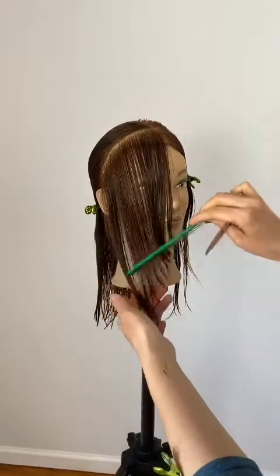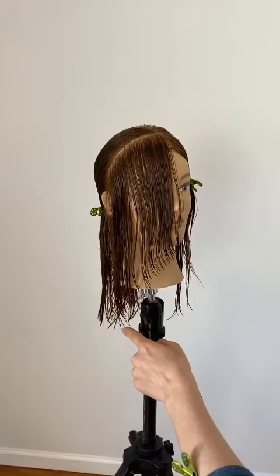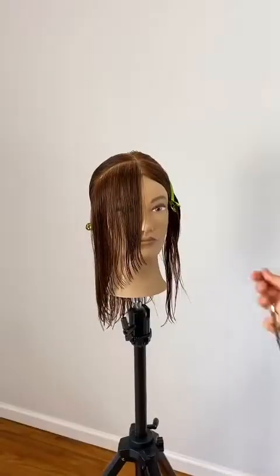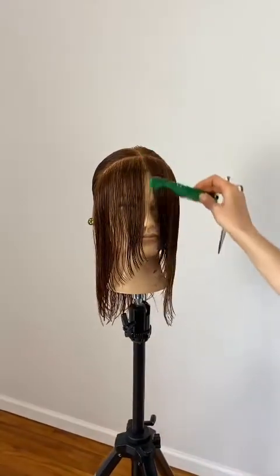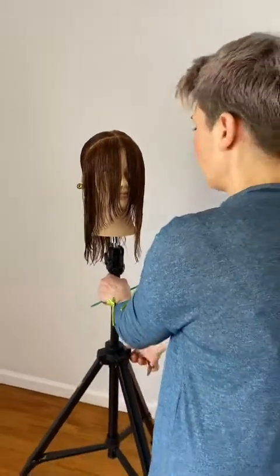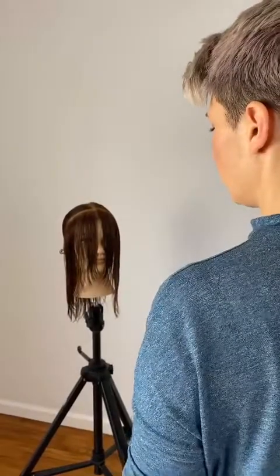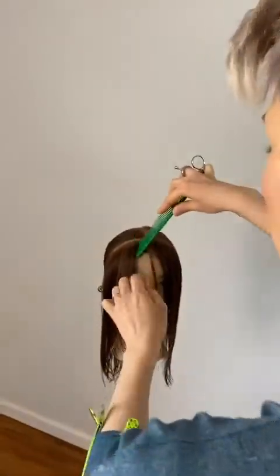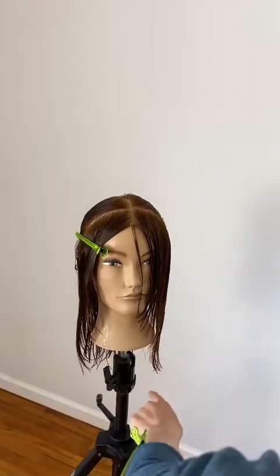Now that we're finished with the left side, we're going to move on to the right side. Comb this down. Before starting, make sure you're comfortable and at eye level — lower the tripod and stand directly in front of the client. Before continuing, take a little bit of the section directly in the center as your guide. That's going to be your shortest piece to use as a guide for the rest of that section.